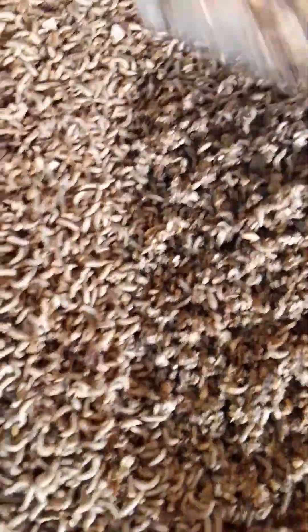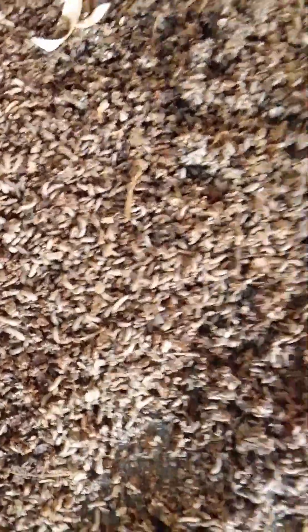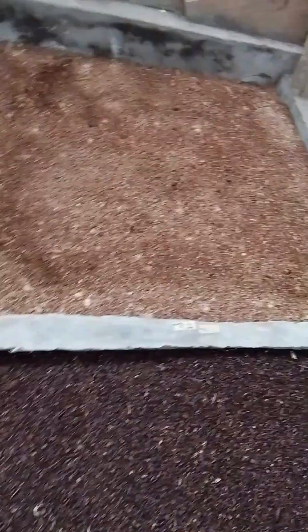As you can see from their response, they are really enjoying the feed — they are actively feeding on it. Now let's observe the effects on the growth and size of larvae fed with only cassava peels.